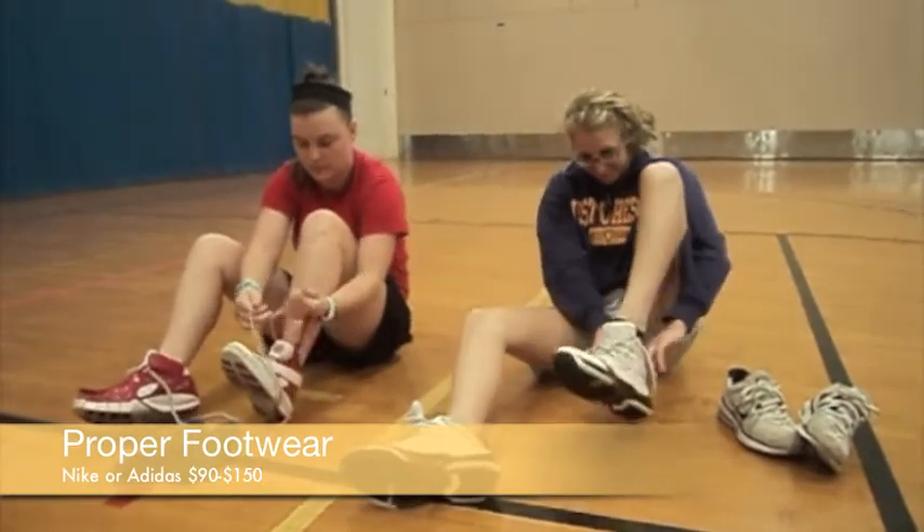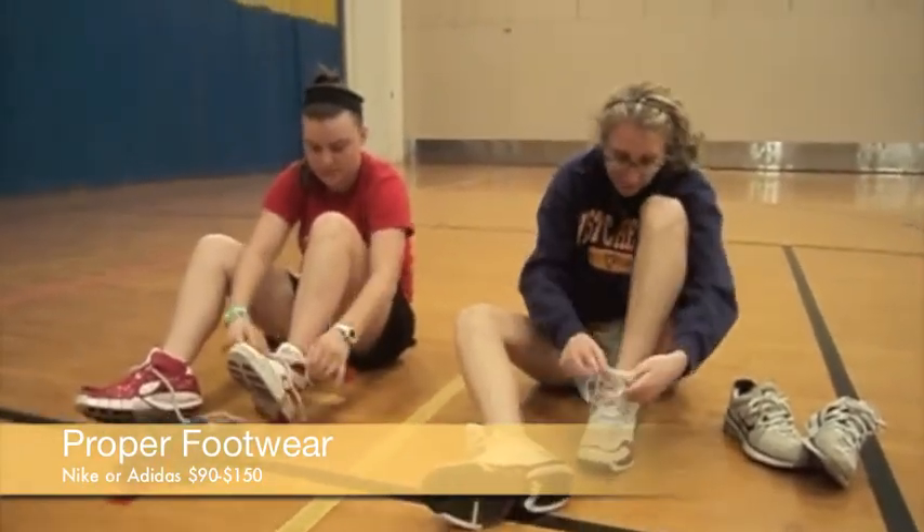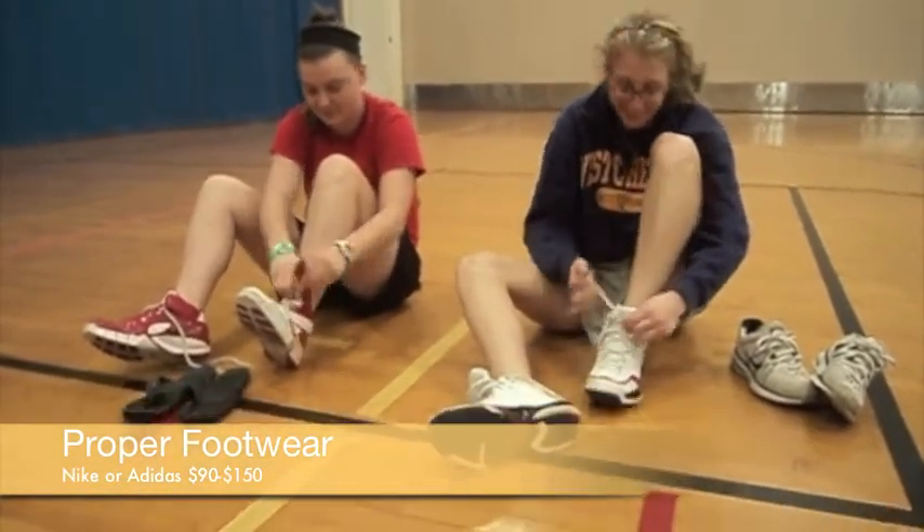They'll also prevent lateral ankle sprains, turf toe, soccer toe, and shin splints with the proper insoles. Good thing these girls have the right shoes on.